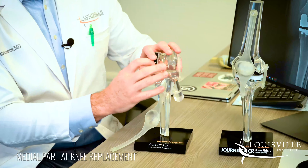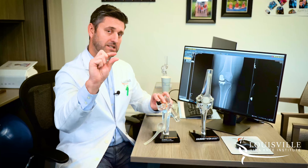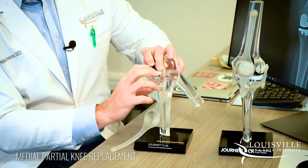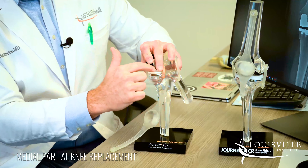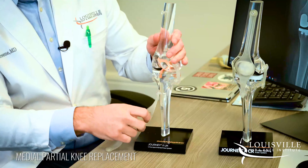We do the same thing on the tibial, or shin, side — we just remove small pieces of the worn-out cartilage. Then we cement a metal base plate in place, and our plastic piece snaps into the metal piece. That allows your knee to move and glide in a smooth arc.